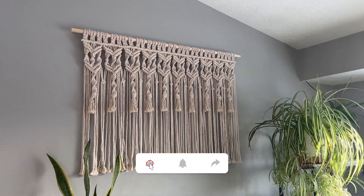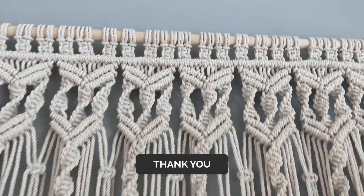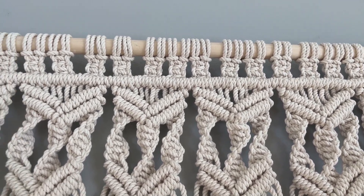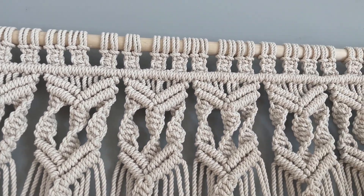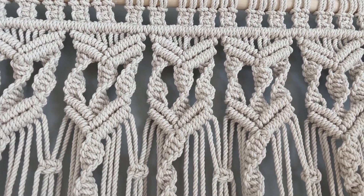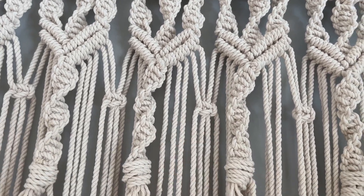This beauty in my living room took forever. As you can see up here, I started with a lark's head knot, went into the square knot. This long line that goes across there is the horizontal double half hitch. Then we have the diagonal double half hitches, the spiral knot going down like that, and a square knot right there.